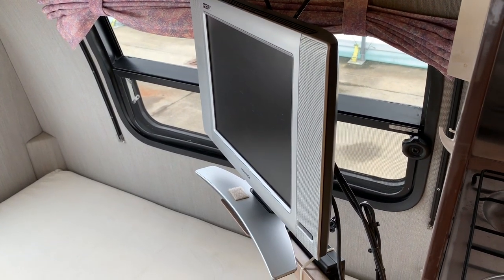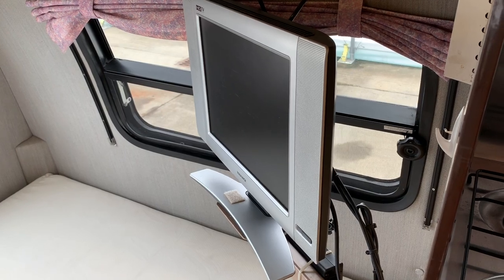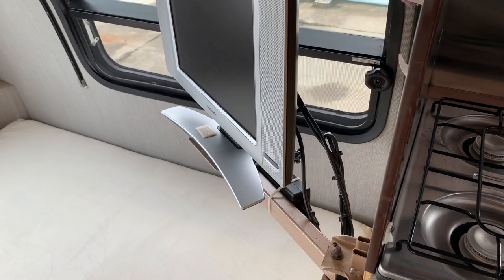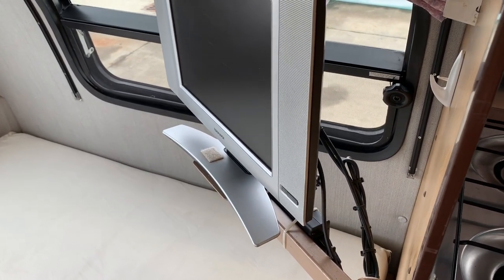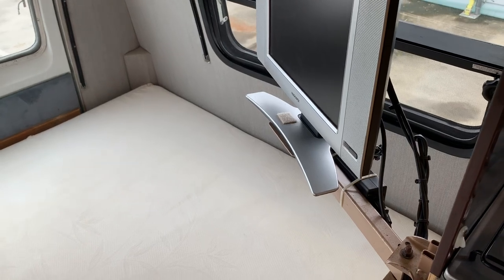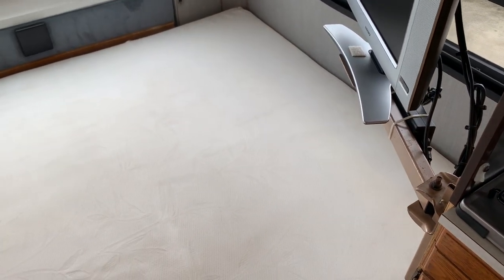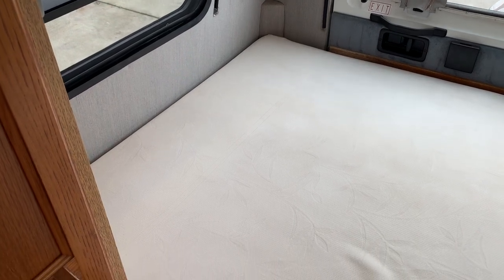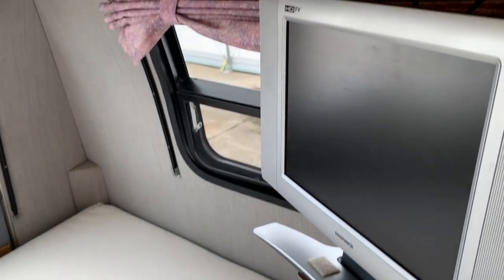The previous owner removed the original TV and installed this flat screen on a swivel mount. You can watch this while you're laying in bed, or you can also swivel it towards the front of the coach so if you were sitting up front with the front chair swiveled, you could still watch that TV. Another modification is they removed the dinette or seating area in the rear and chose to opt for a full-time bed — no making the bed up or down, you've always got your bed ready to go when it's time to sleep.